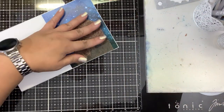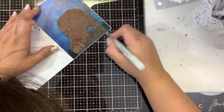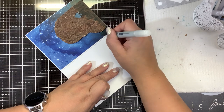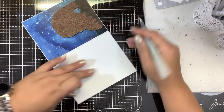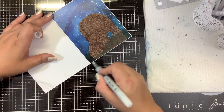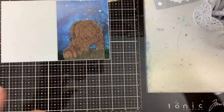Way better. I got a little bit of marker outside the line here — we're just going to take our blender, the Copic blender, and blend it out. It's like magic — it makes it go away. That looks really cool. I like that.